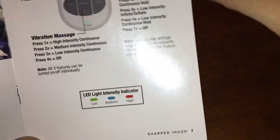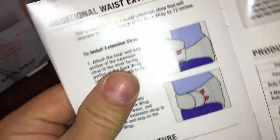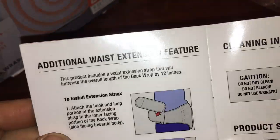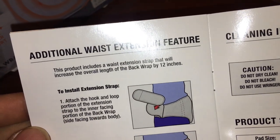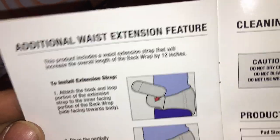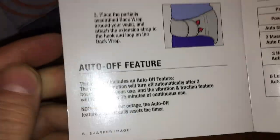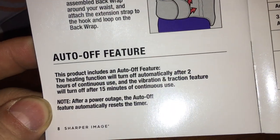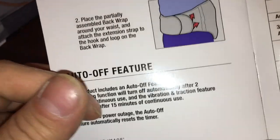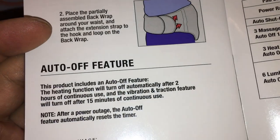The manual doesn't even explain that — I just told you. It mentions the 40 seconds but doesn't explain why. There's also wrist and waist extension options, which are for full-bodied people. This device is all about that.